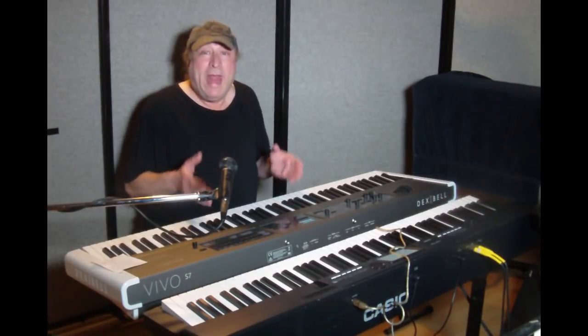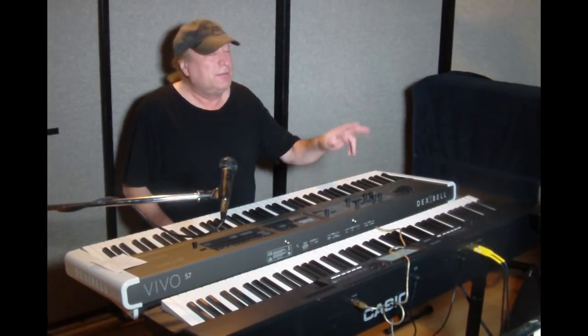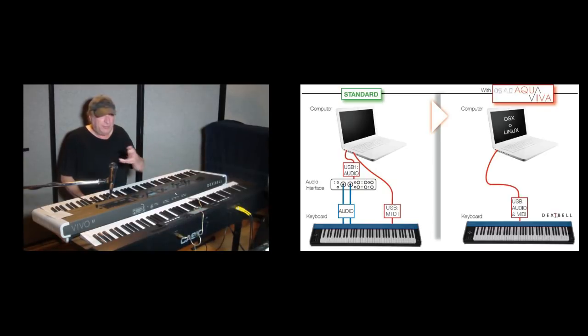In the past, if you wanted to record audio and MIDI at the same time on your computer, you needed left and right audio outs through an audio interface connected via USB, plus your MIDI over USB — three different cables. With the AquaViva system, all you need is a USB cable, and now you're transmitting not just MIDI in and out — you are transmitting audio as well at 48 kilohertz, 24-bit. If you're using an OS X or Linux system, you'll be able to do that.